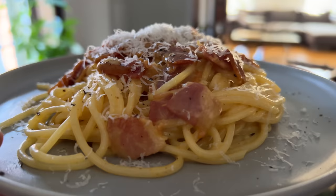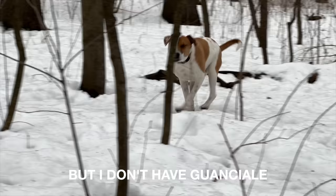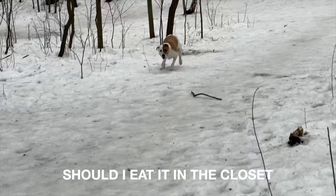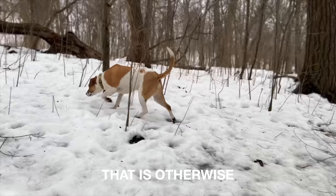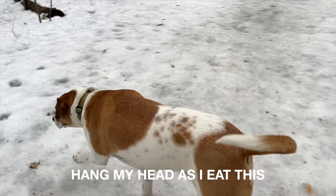I'm craving carbonara, but I don't have guanciale. Should I really even bother? Oh no — will they judge my carbonara? Cause I want some cream upon it. Should I eat it in the closet? Oh no, what have I done? I've added these to a dish that is otherwise vegetable free. Hang my head as I eat this not-carbonara in shame.